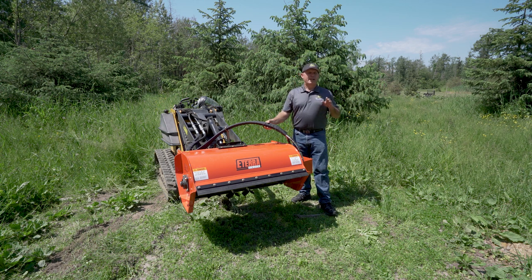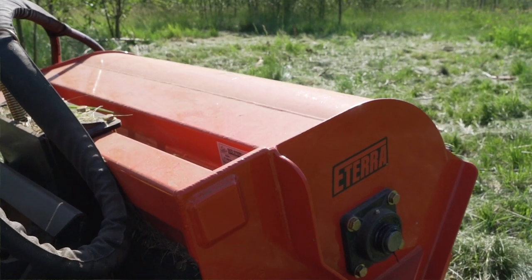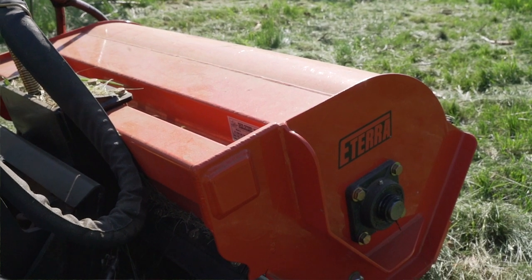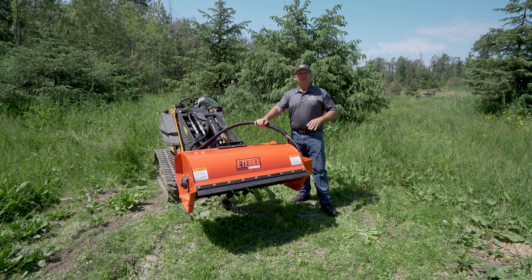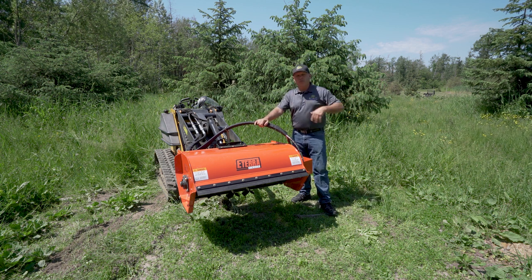The Eterra Sidewinder Mini Flail Mower is an ideal mower for all types of situations, simply because it has a sliding rail. This allows you to mow in a standard cut pattern, as well as side shift it over to one side so you can do ditch lines, around ponds, or anywhere where you've got a tough area to get into where you need to get off to the side of the tracks of your machine.